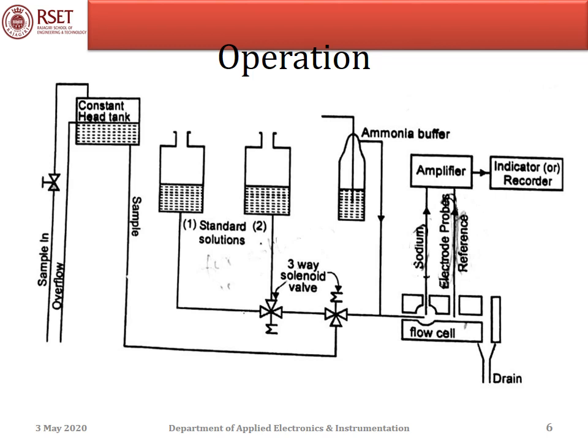The sample to be analyzed is maintained in a constant head tank and then allowed to reach the flow cell where the reference and ion selective electrodes are placed. This sample flow is controlled by a three-way solenoid valve. The concentration of sodium ions is measured with the help of the electrodes, and the output of the electrode is a potential proportional to the logarithm of sodium ion concentration, which is then amplified and either indicated or recorded.